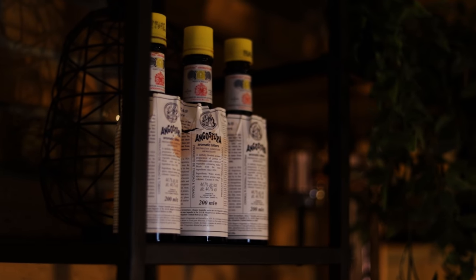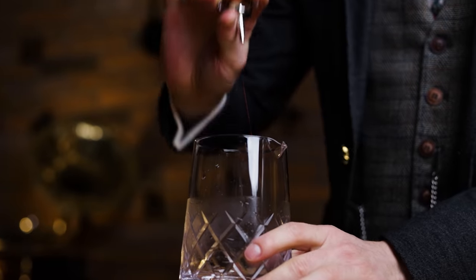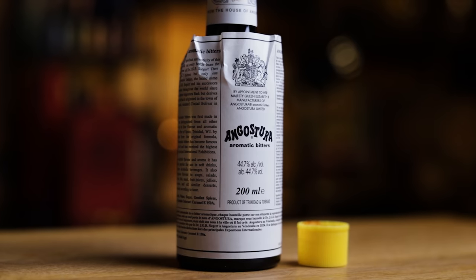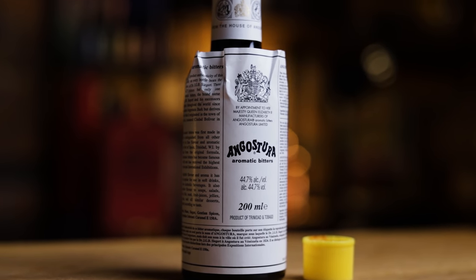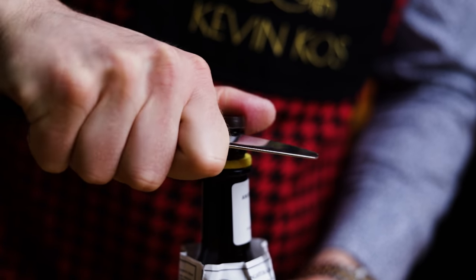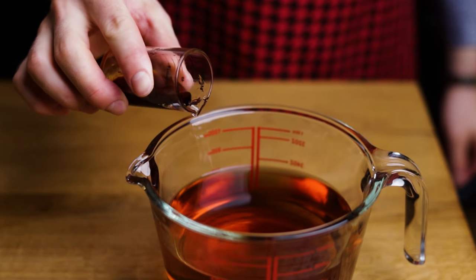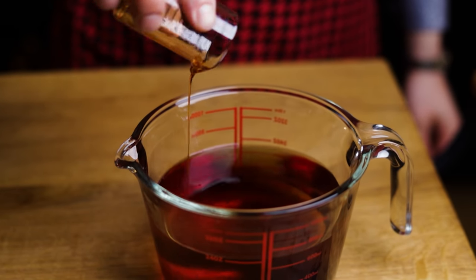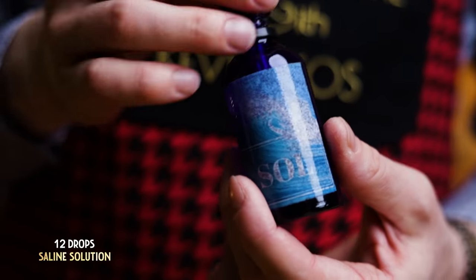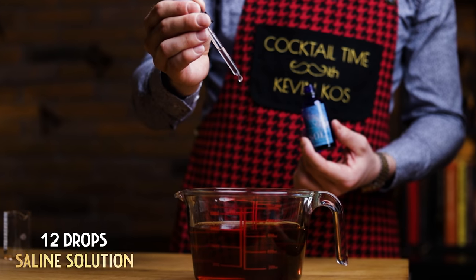Next, add Angostura bitters. I add 4 dashes into a single old-fashioned, using a Japanese style dasher bottle. That gives smaller but more controllable dashes than the classic Angostura bottle, which will produce significantly different sized dashes. If you're using a typical Angostura bottle, you could add 20 to 30 dashes, depending on how full your bottle is. If you take off the dasher top, measure out 12 ml or a little under half an ounce. You can of course add a combination of Angostura and orange bitters, however you like your old-fashioned. And I like to add a drop or two of saline solution to most of my cocktails to enhance the flavors, so here I'll add 12 drops.